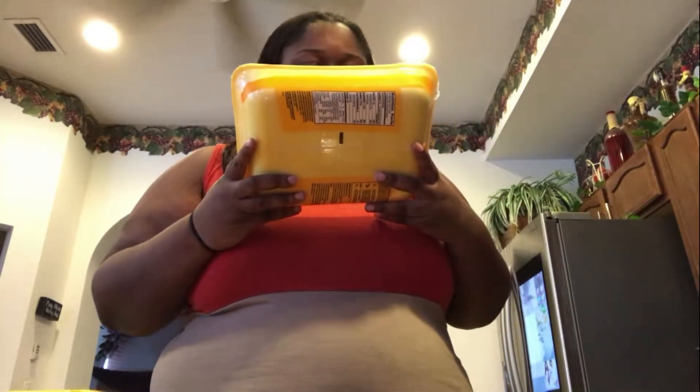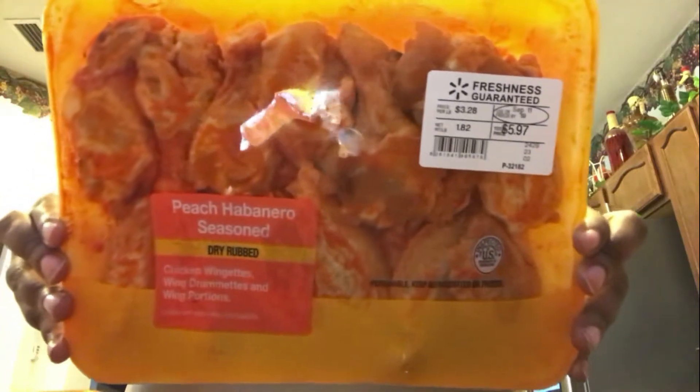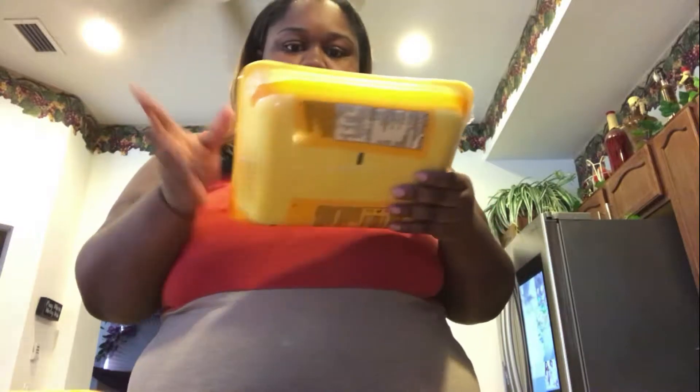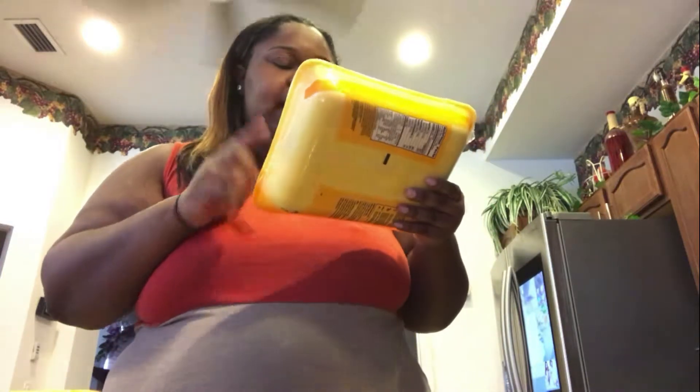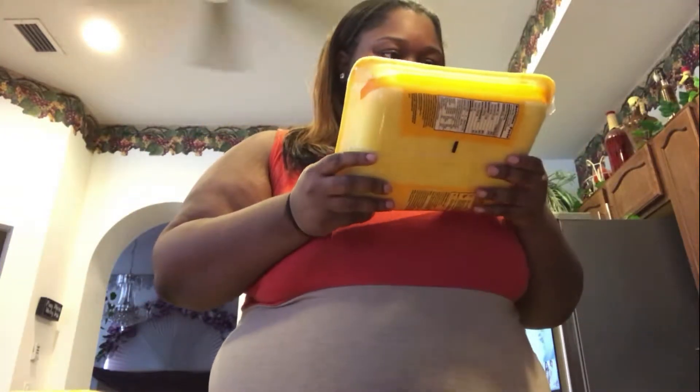Hey y'all, welcome back to my channel! Today I will be doing Walmart's peach habanero seasoned dry rub wings right here. I will be reviewing these — I've had these before and it was pretty good. I know Walmart normally has this kind and another kind, but I can't remember the other kind's name. Let's go ahead and give these a try.